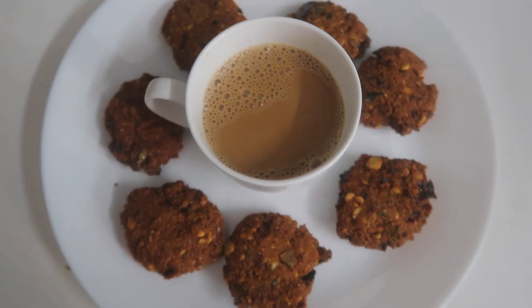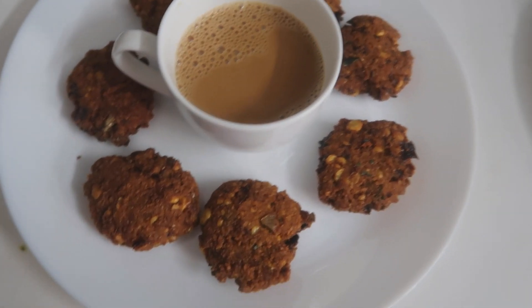Hello, welcome back to Kitchen Paradise. Today, I am going to prepare Lo Masala.